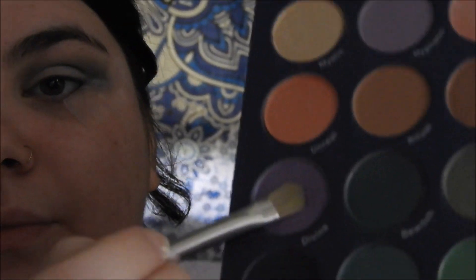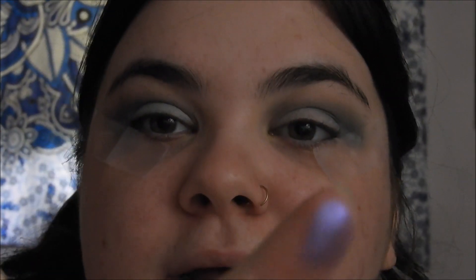This is where we're at. So now we get to the fun part, which is the shimmers. I'm going to take the shade Divine, which is this really pretty purple. Really pretty. I'd be lying if I said I wasn't a little bit scared that it isn't going to look good with this look, but we're going to try it. If you mess up, you can cover it with concealer.